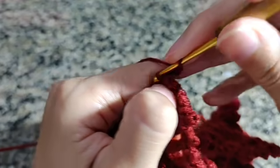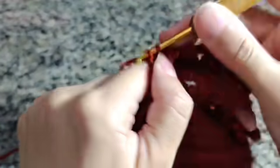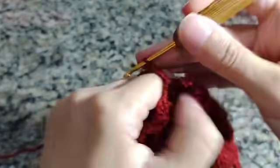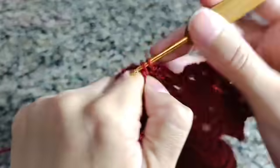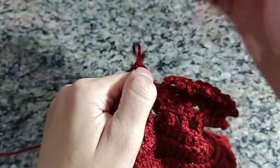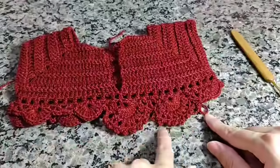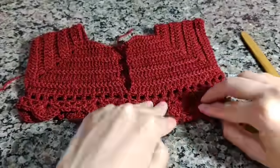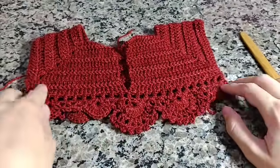Um ponto picô aqui. E aqui o último ponto alto. Fiz o último ponto alto, venho aqui direto e fecho um ponto baixo, três correntes, fecho com ponto baixo. E aí inicio aqui a próxima carreirinha: ponto alto e ponto picô. Vai ficando assim o nosso trabalho — olha como vai ficando o desenhadinho do nosso ponto. Vou fazer isso por toda essa carreira e volto com vocês.